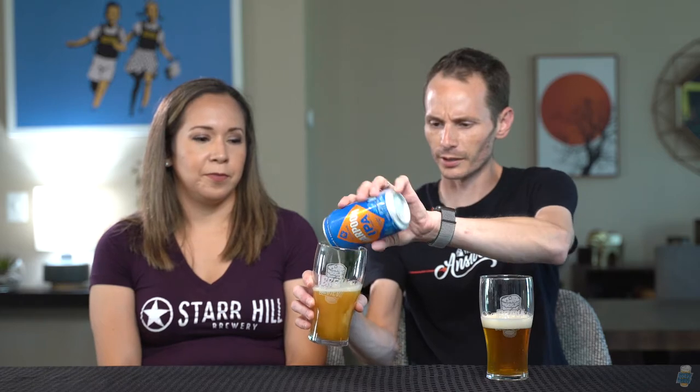Harpoon IPA — hoppy, balanced, crisp, 6%, 42 IBU. This is New England's original IPA. This beer was first brewed in 1993, so it's pretty old school. It may well be Harpoon's first beer ever — I'm not really sure — but this is probably the first IPA that they brewed.